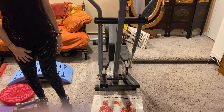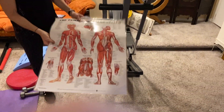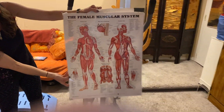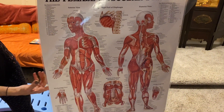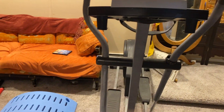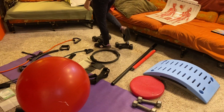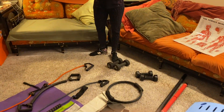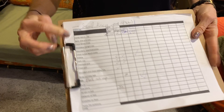When I train people at home, I like to show them what muscle groups they're using, so sometimes we do refer to the muscle chart, which I love to have. And also, keep track of your workouts with a chart.